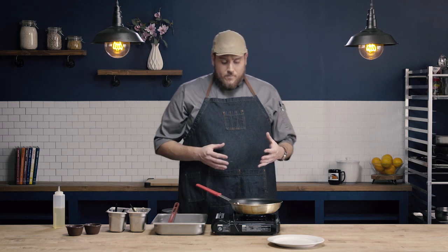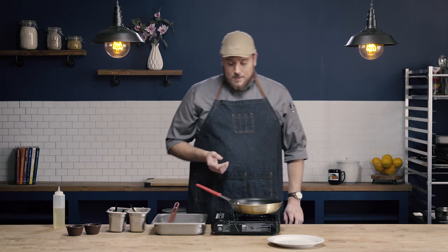Depending on the type of fried egg we're trying to achieve, the heat level will vary. If I'm going for an over easy — where the white is totally cooked and the yolk is totally raw — I'm going to use about medium to medium-low heat. If I was going for over hard, I would use very low heat because that egg needs more time to cook through without browning too much on the outside.